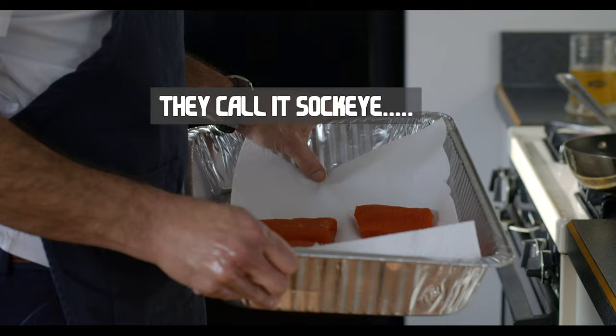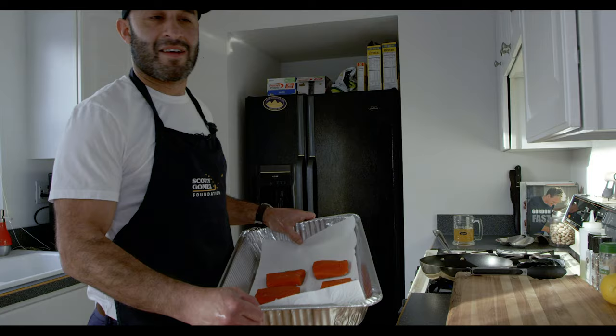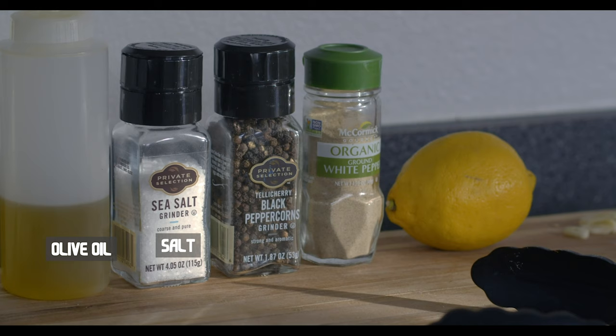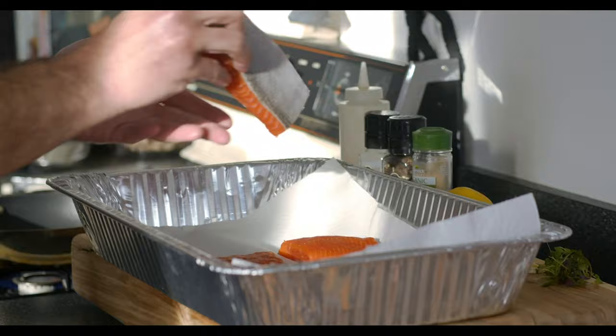Alright, right here — got some beautiful red salmon, Alaskan salmon, coho, whatever you call it. In Canada we like to call them reds. One of our favorite fish here. You need a pan, some olive oil, some salt, pepper, any fixings.